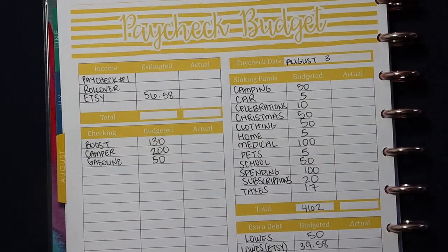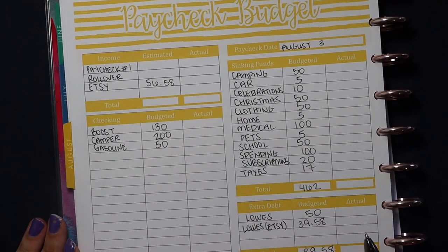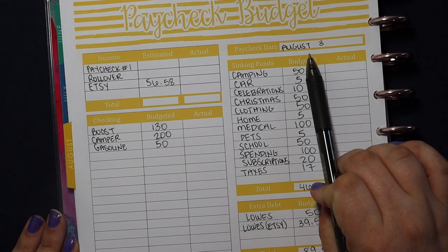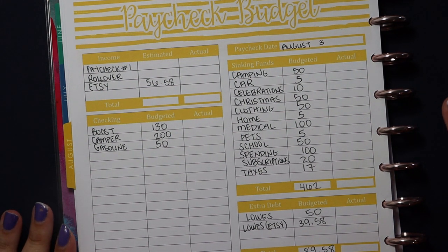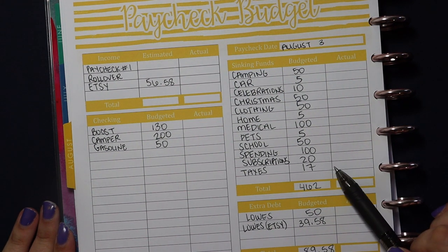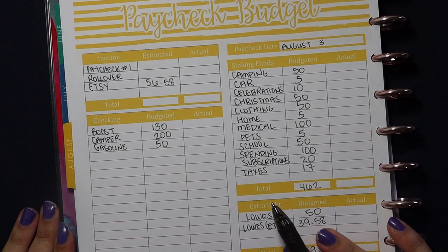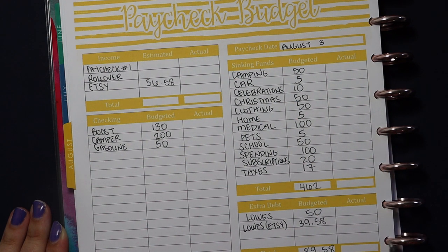I cannot believe we are already in August — amazing how quickly time flies. But that's going to do it for my paycheck budget for my husband's August 3rd paycheck. Thank you all so much for watching. If you enjoyed this video, please give it a big thumbs up and don't forget to subscribe — I post new budgeting and lifestyle content every single week. Make sure you check out Etsy for my printables, and I will see you all in my next video. Bye friends!